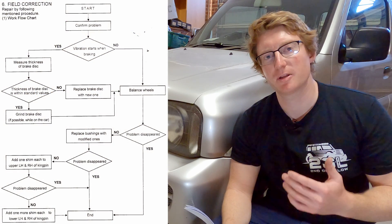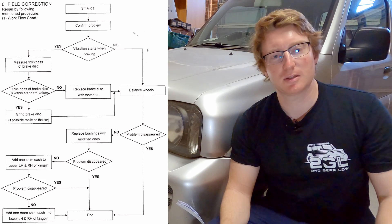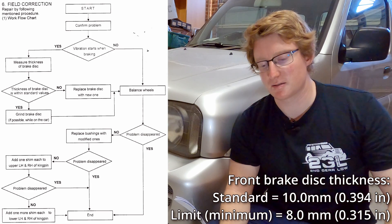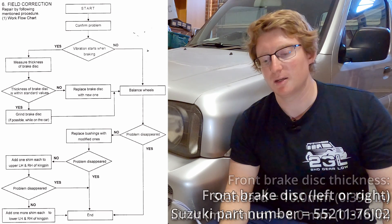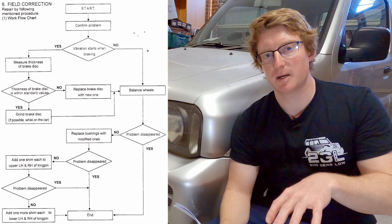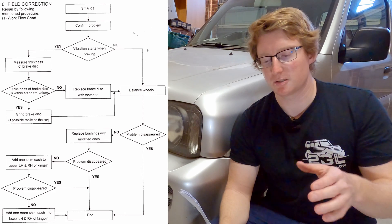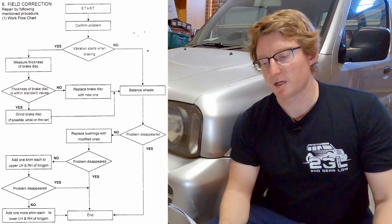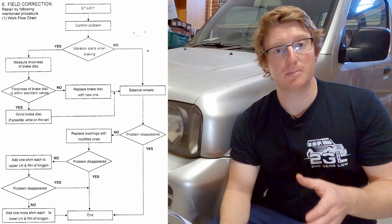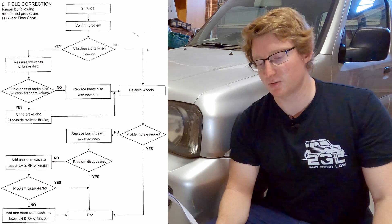Within the bulletin they provide a workflow. The first part depends on whether your vibration is happening under braking or not — for us it's not. If it is for you, you first want to measure the thickness of the brake disc to determine whether it's within the standard values in the service manual. If it is, grind the brake disc; if not, replace it. This ensures there's no warping or uneven wear in the brake disc which could create vibration through those front wheels. Then we're going to balance the wheels — we've already had ours balanced and that hasn't been the problem, but make sure you do that first if you're experiencing the death wobble.